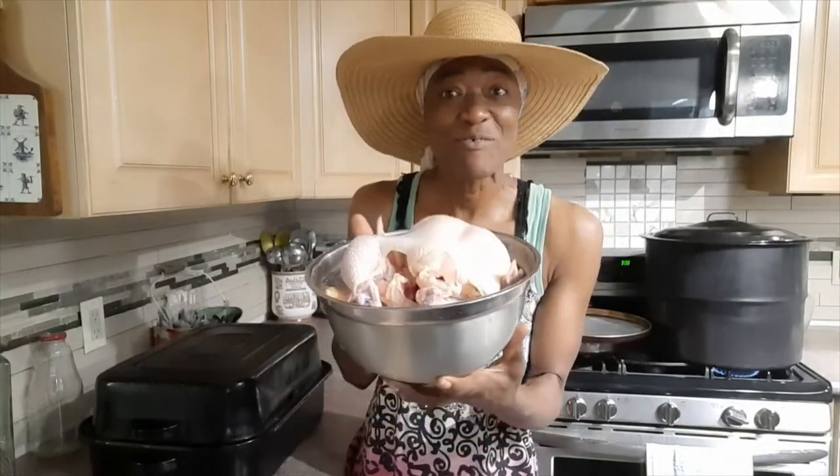Hi guys, welcome back to my kitchen. I have a pot behind me where I'm doing some cucumber pickles, and now I am getting ready to season two chickens that I will be sticking in the oven. I'm doing a jerk chicken, and I'm doing two because I have two chickens — why not put them both in the oven at the same time and save energy and time?